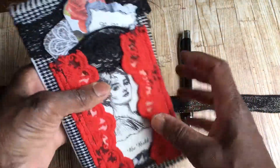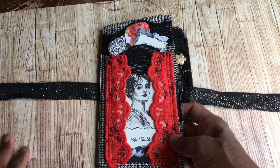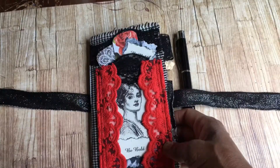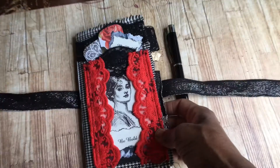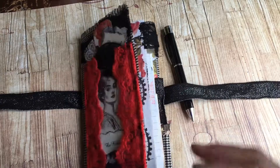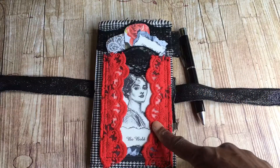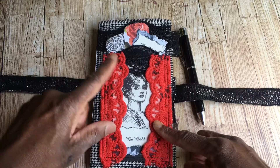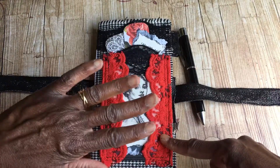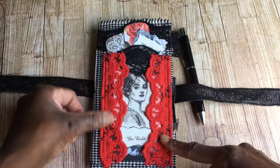I've basically covered this one in a beautiful houndstooth fabric - I'm not sure if it's vintage, but I found a huge roll of it in a charity shop, so I used it on quite a few. I really like the black, white and red thing going on. I've done the image and turned it into a pocket.